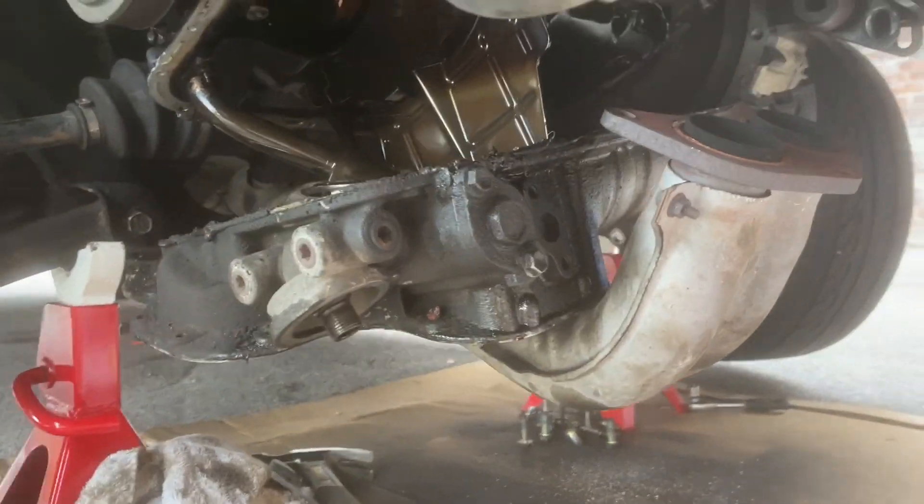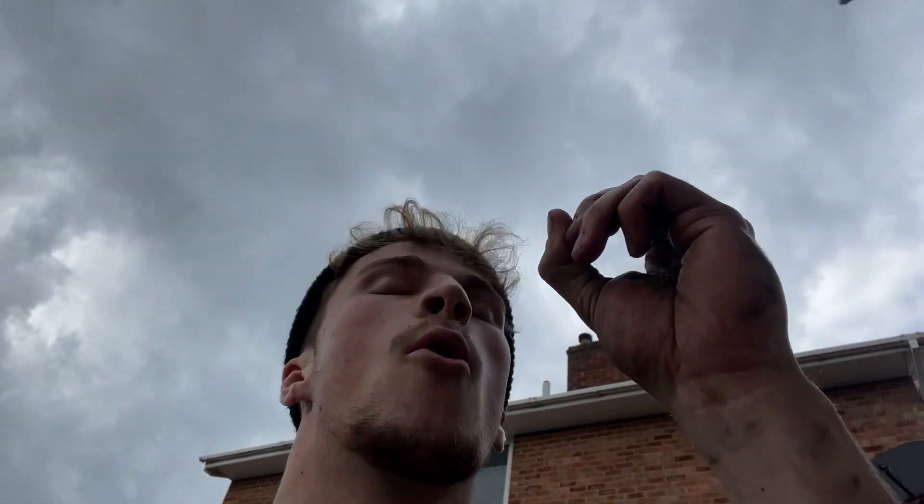I've got it off — the secondary sump. It's raining but we're proceeding. And it is the rod end bearings — finally we've got to this bloody problem.